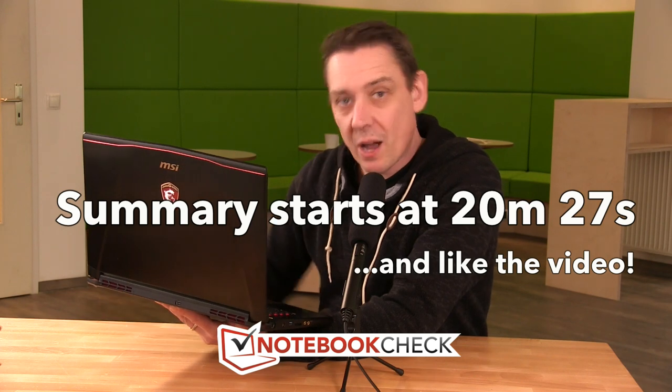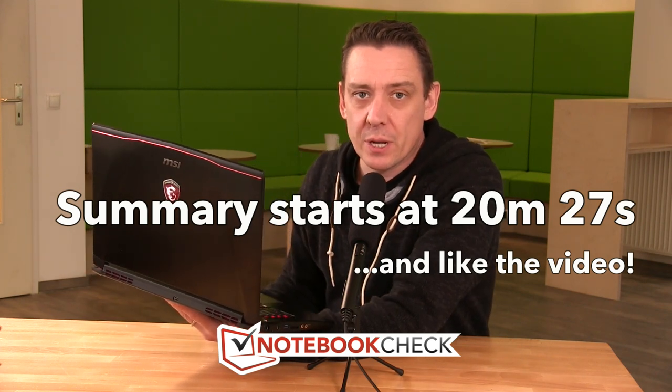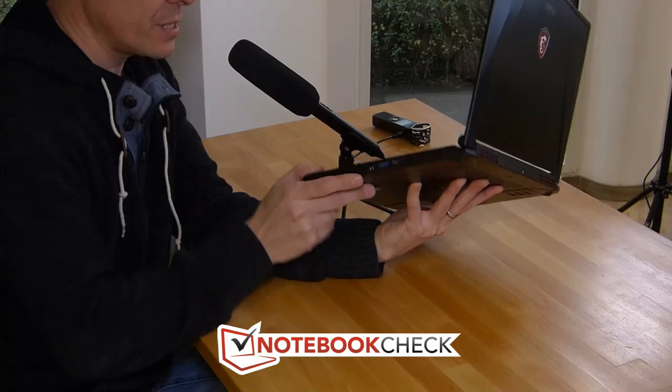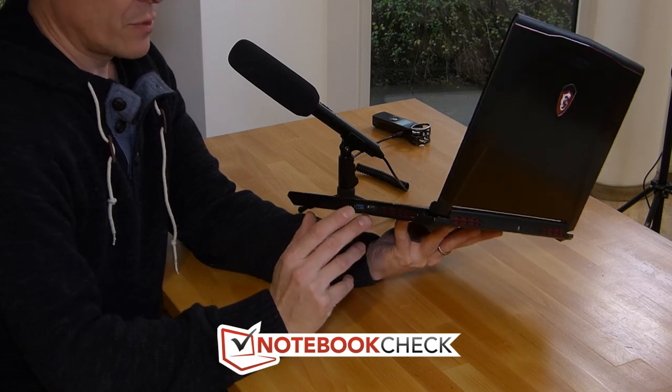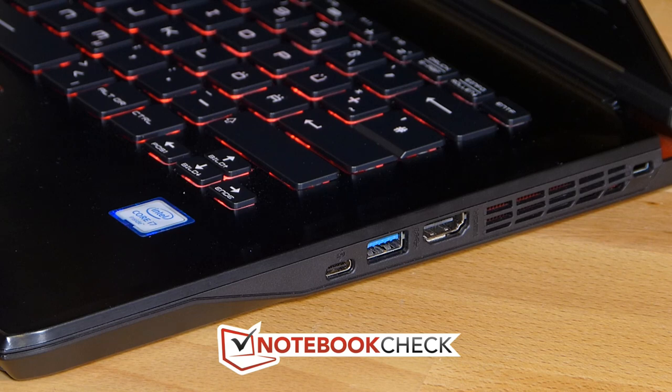Let's start by taking a look around the device — this is the MSI GS40 6QE. It's Skylake-powered with a quad-core 45-watt TDP CPU inside. In terms of ports on the right-hand side, we've got USB-C, USB 3, and HDMI.